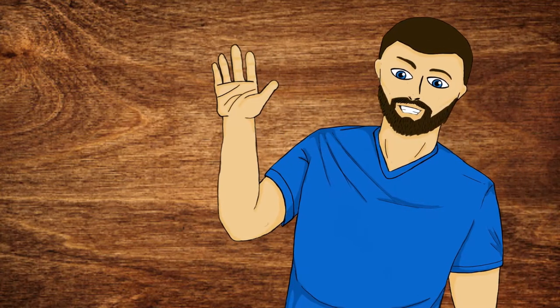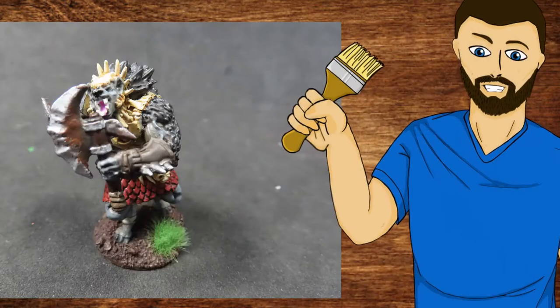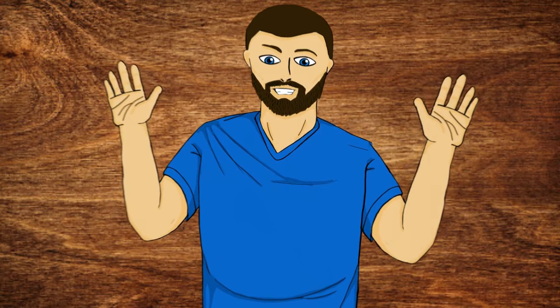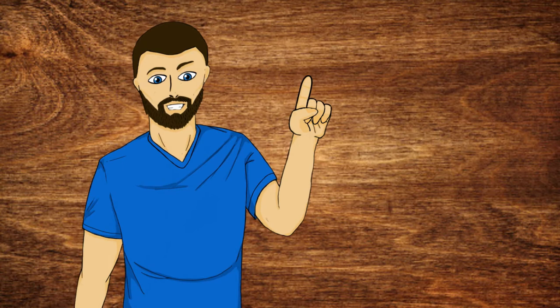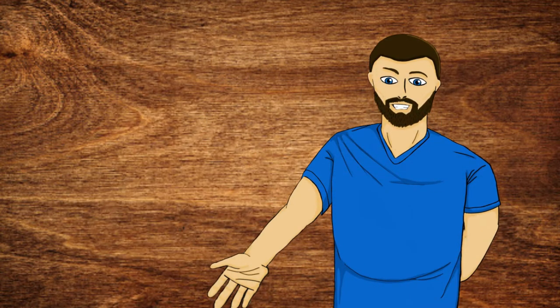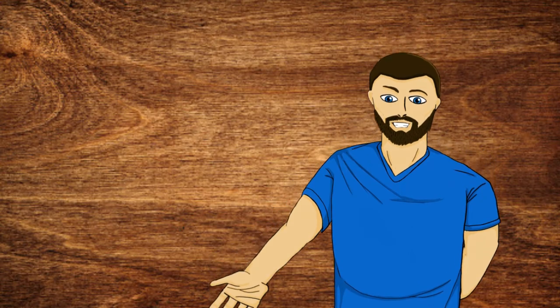Hello everybody, my name is Michael and in today's video we're going to be doing this right here. Please consider liking, commenting and subscribing if you enjoyed the video, but now with all that out of the way let's carry on.